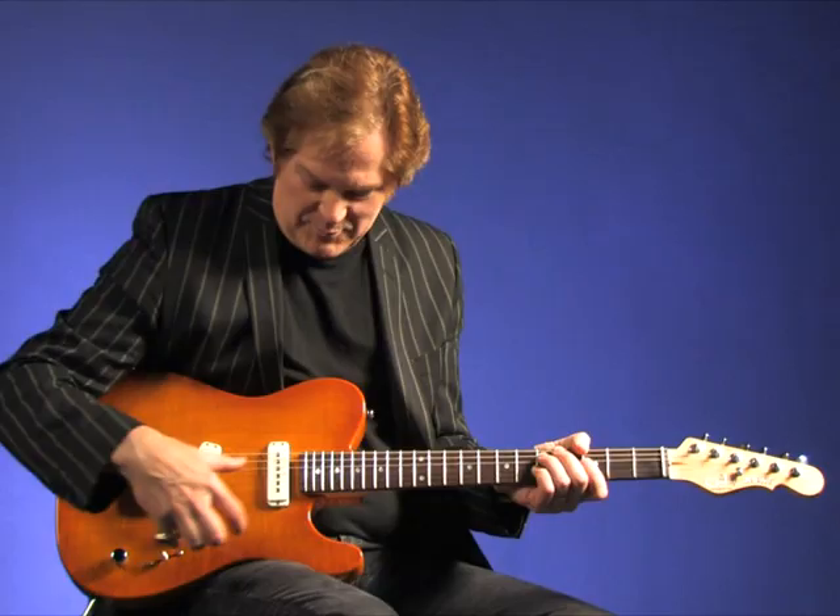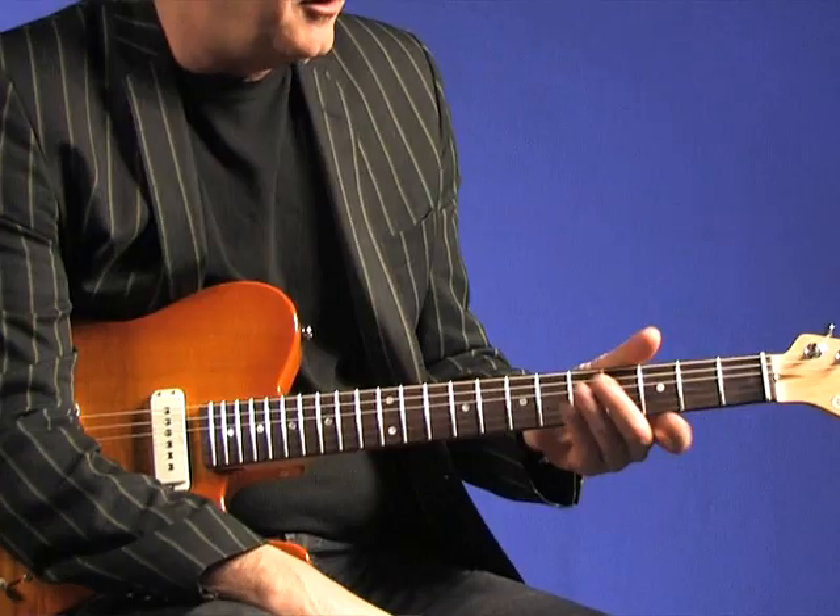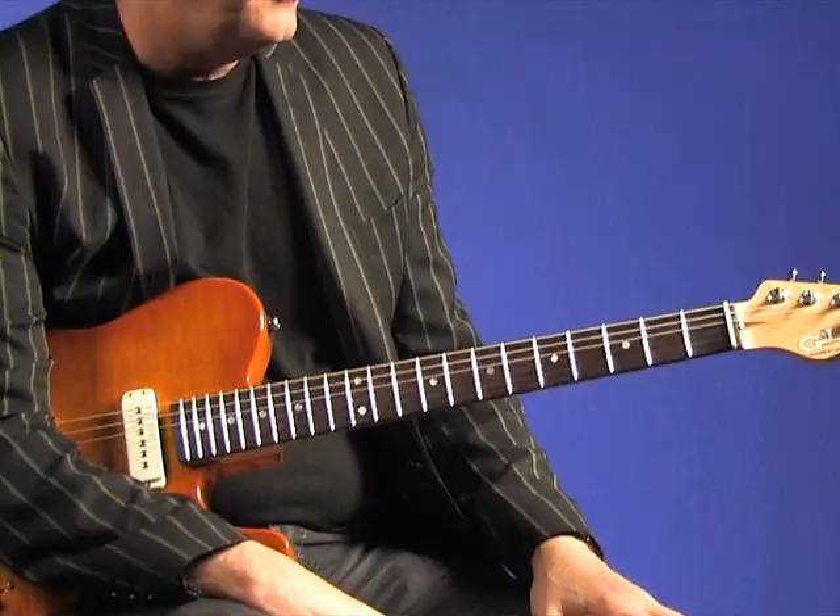He was very, very — I think that's why he did so well, because he listened to the musician and wanted to know what the players wanted. So I did play a G&L much like this for quite a long time, and again, excellent sounding guitar.